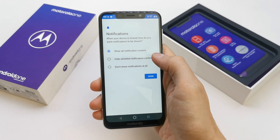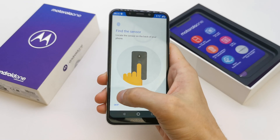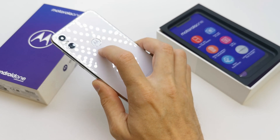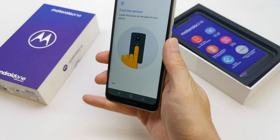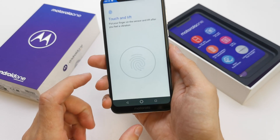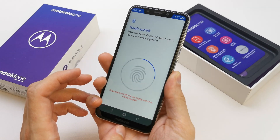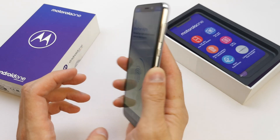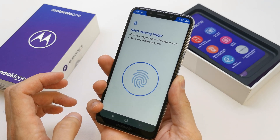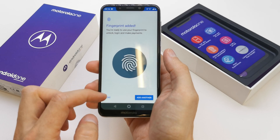You can see all the content on the screen, or you can hide it if you don't want to see any notifications. Now find the sensor — the sensor is placed on the back of your phone. You can add your fingerprint now, just place your finger there a few times to set up your fingerprint.